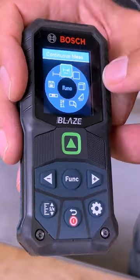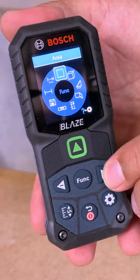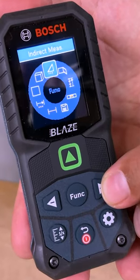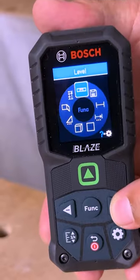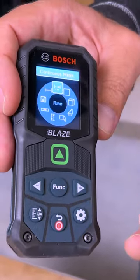When you press function you go to the menu. You can do constant measuring, area, volume, indirect measuring, wall area. You've got a level on here, memory, and overall length — and the last option is essentially the same as continuous measurement.